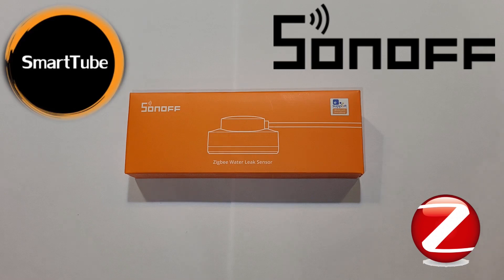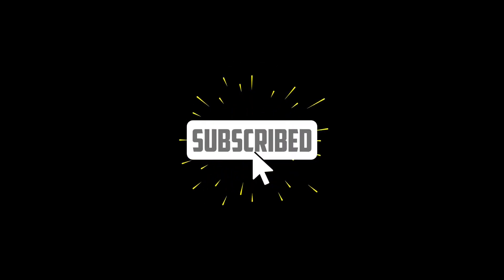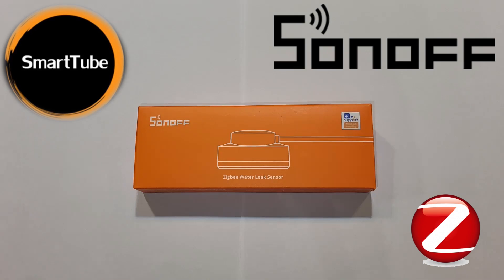Is it possible to do something innovative with the water leak sensor? It seems like yes, and Sonoff just did that. Meet the new Zigbee water leak sensor from Sonoff. Smartyhub welcomes you — consider subscribing. As I said in the intro, it is something I didn't know existed. I didn't know it was even possible. I think Sonoff did something innovative here, something others would not even think was possible. It doesn't look like a common water leak sensor — it's completely something different.